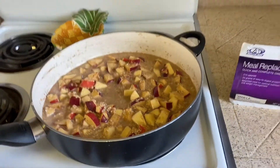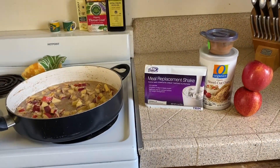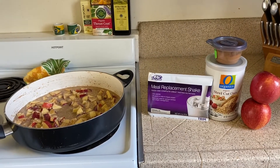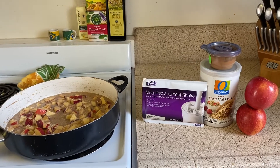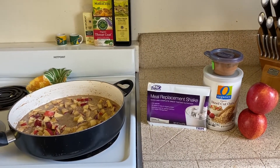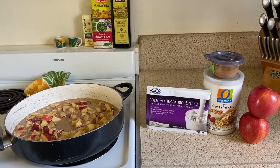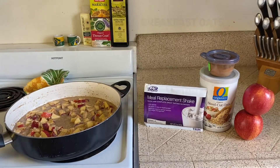Hope you enjoyed this quick easy steel cut oat recipe. If you have any questions, if you'd like some more ideas on how to use your meal replacement shakes, or if you want some other healthy easy breakfast recipes or just recipes in general, be sure to give us a comment and a like. You can also reach us at Kali4Fitness1@gmail.com and we'll be happy to give you all the help and support you need. Have a wonderful day!